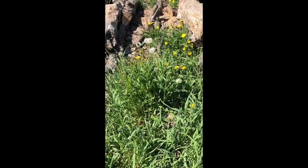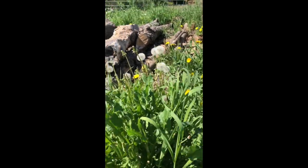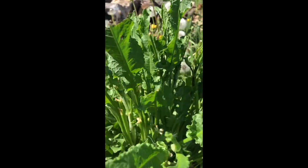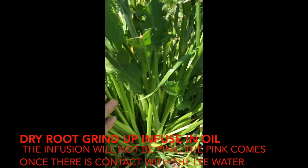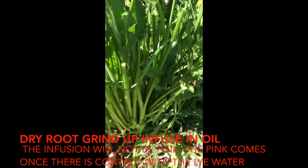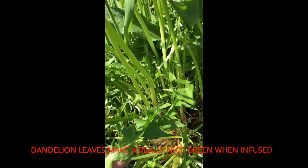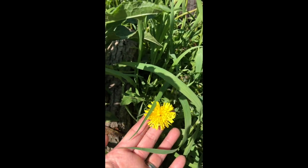This looks like a whole bunch of weeds — it could be, if you were not someone looking for stuff for soap. This plant right here is yellow dock or curly dock. You can see it's got curly leaves and that's what the stalk root looks like. If you pull it up and dry the roots, you will get a beautiful pink soap. Next to the dock is dandelion — the leaves have many benefits and are completely edible. The dandelion tops, if dried, can also be used to make a beautiful yellow in your soap.